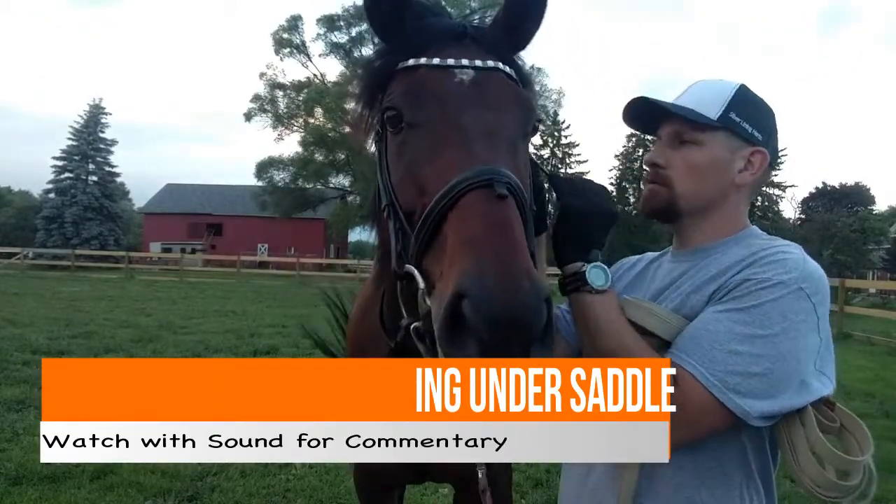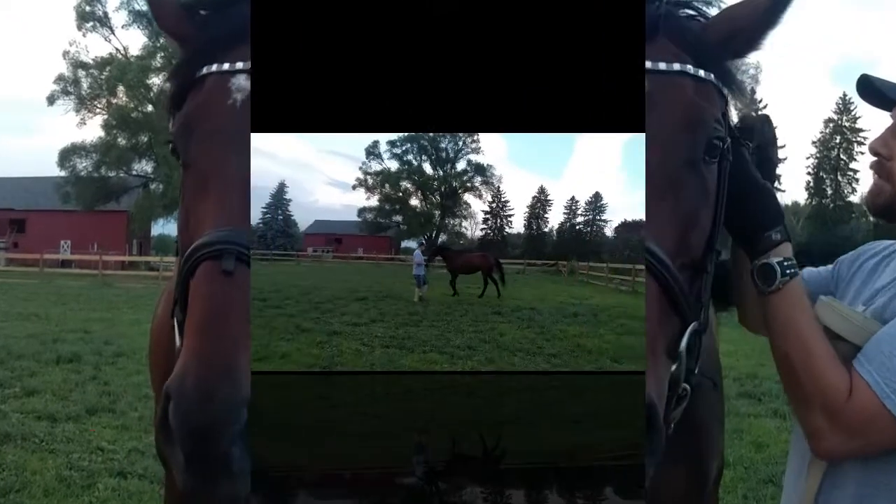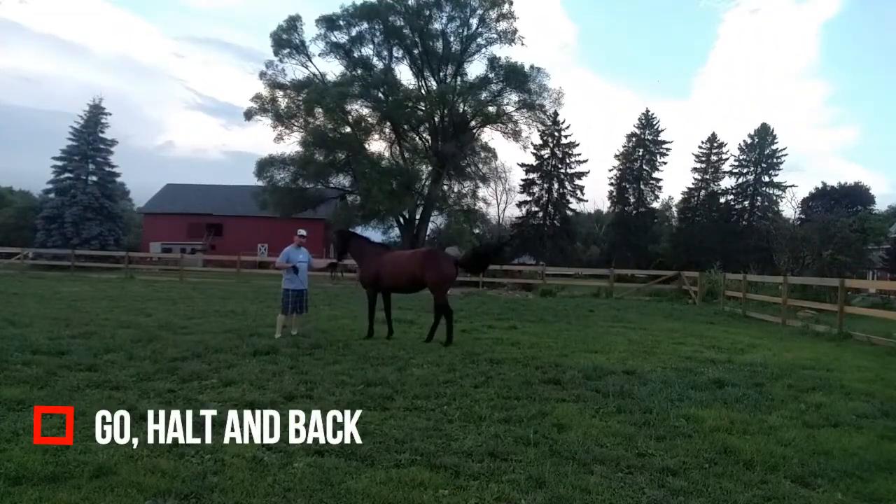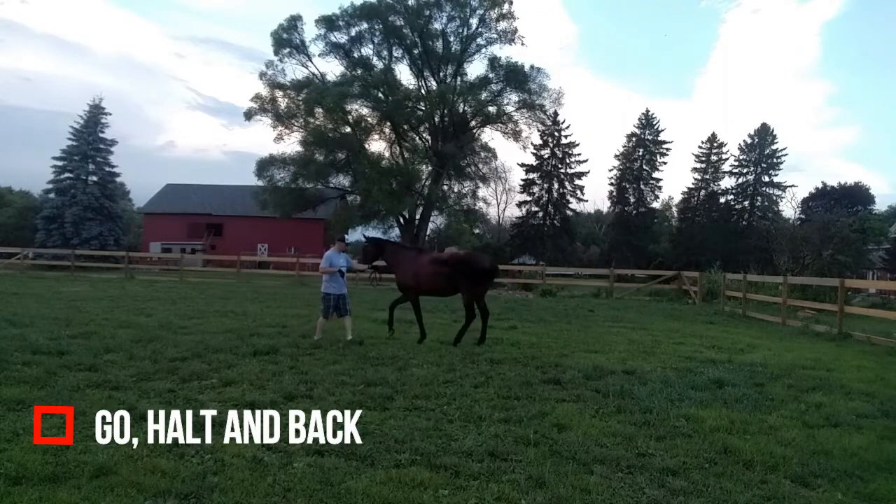I received a request to do a video about how I help prepare a horse for cantering under saddle, and since Moon and I are at that point, I thought I'd put this checklist together.